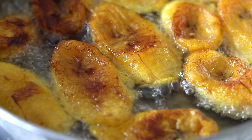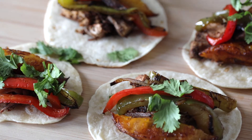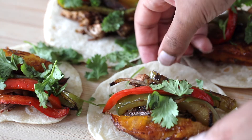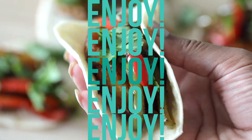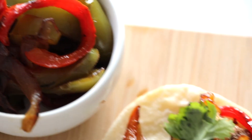Once those are done, the only thing that's left to do is form your tacos. I sautéed some bell peppers and onions together to add to these tacos, so that's what you're seeing here. And then I'm just using a little bit of fresh cilantro to garnish. They are so good — the sweetness from the plantains, the spiciness from the jackfruit. It is everything. This is the perfect combination, y'all.